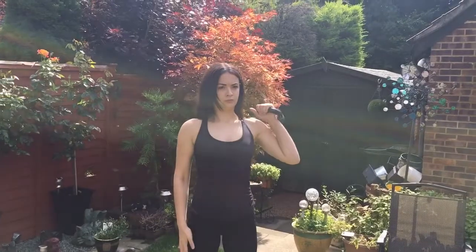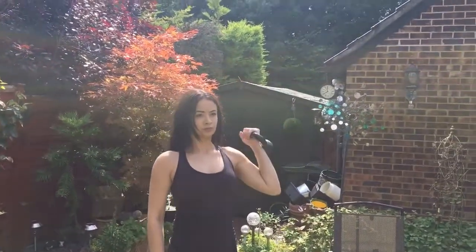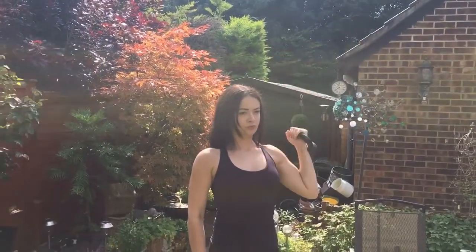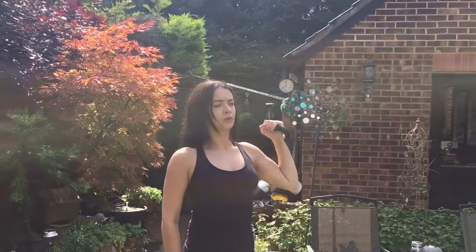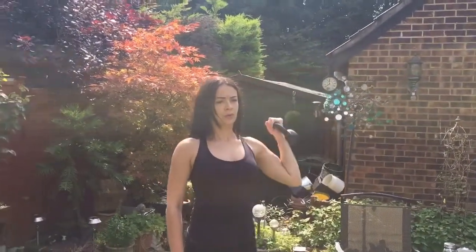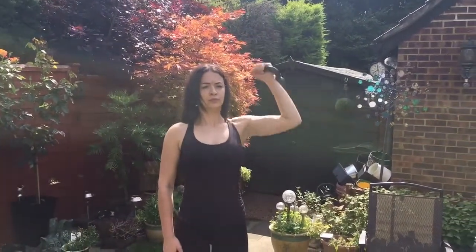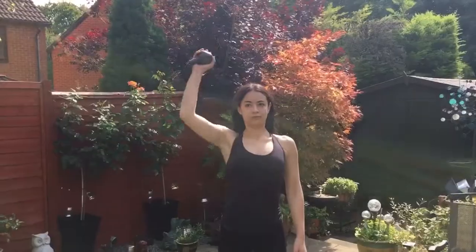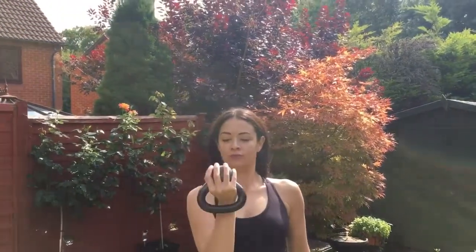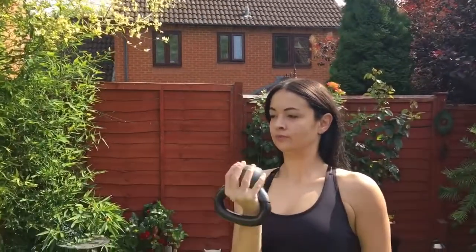You're going to do 10 reps on each arm for three sets. This is one of my absolute faves for the shoulders — an Arnold press. It does work a lot better with dumbbells. You're going to do 10 reps for three sets.